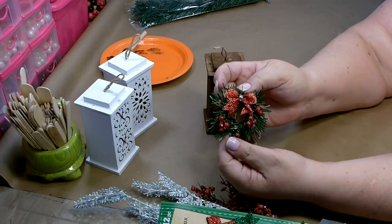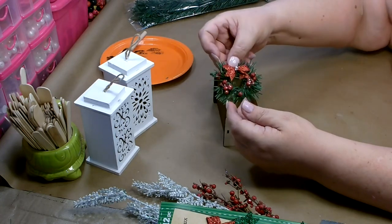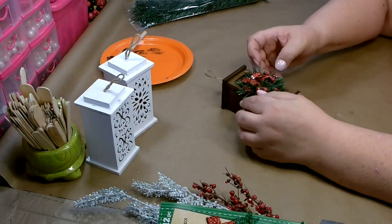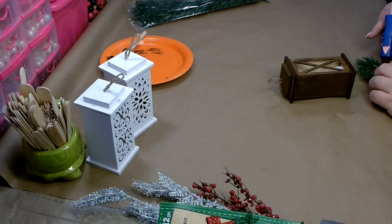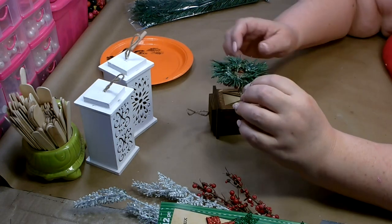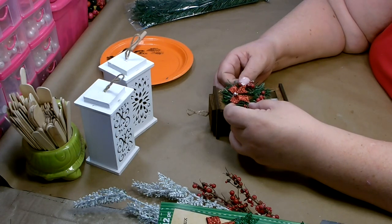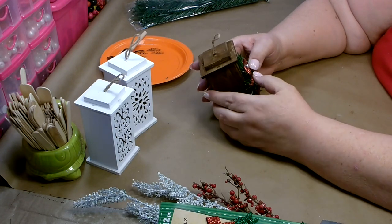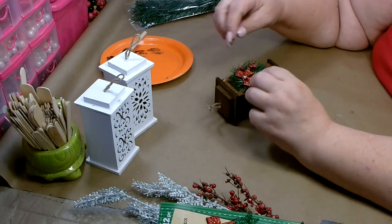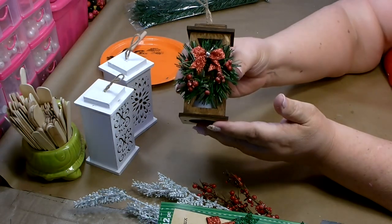I made a small little wreath with a red bow and some red berries on it — I want to glue that right to the front here. I just put some hot glue on the top and the bottom of the wreath, then go ahead and place it. That looks just like that.